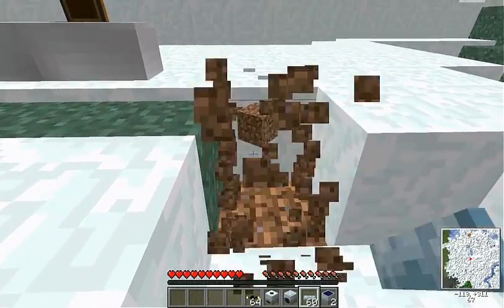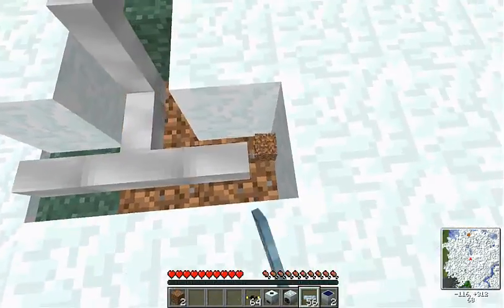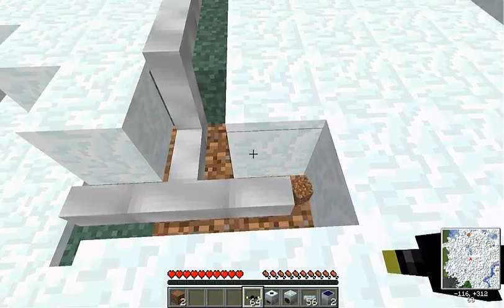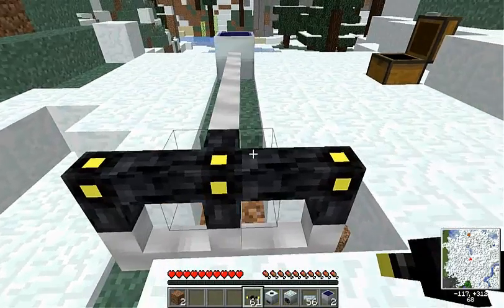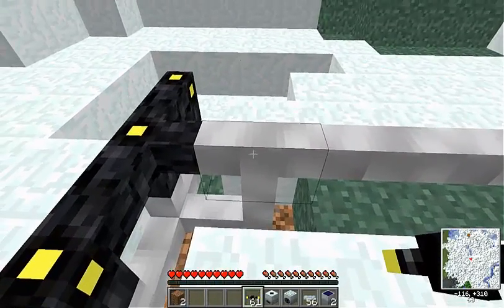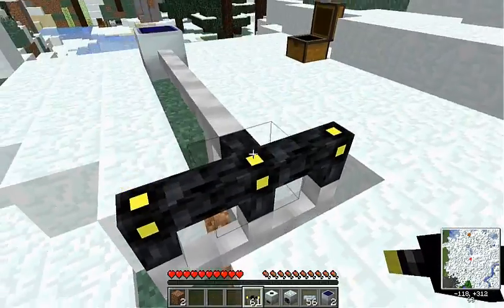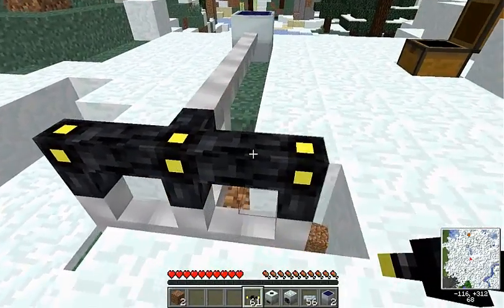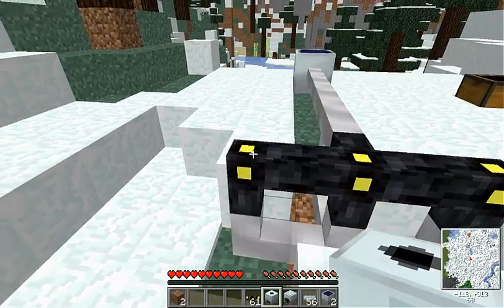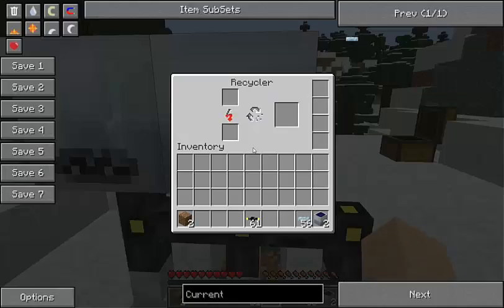What you can do is put it down one block, because if you put the machine right on top of it, it will not work. That's why we need this. So what you need to do is get the ultra low current cable and put it down a block in the floor, and then put your copper cable or your gold cable on top of it to work.